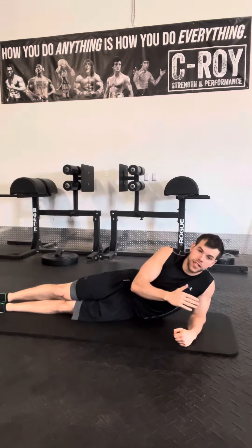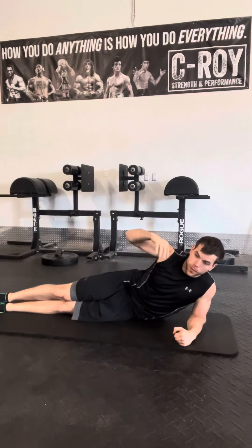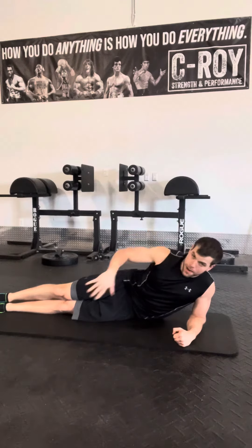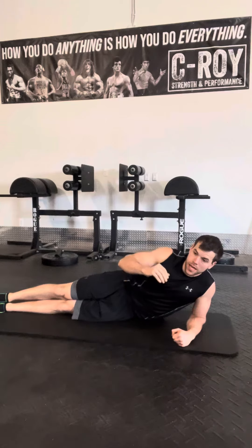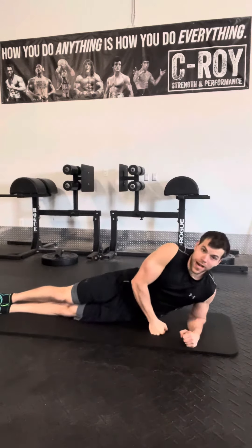The side plank is often done improperly — the angle, setup, and execution are super important. I prefer to do these off of the knee, because more often than not, people who really need to do these aren't strong enough to do them off their feet. You can get the full benefit just by going off the bottom knee.